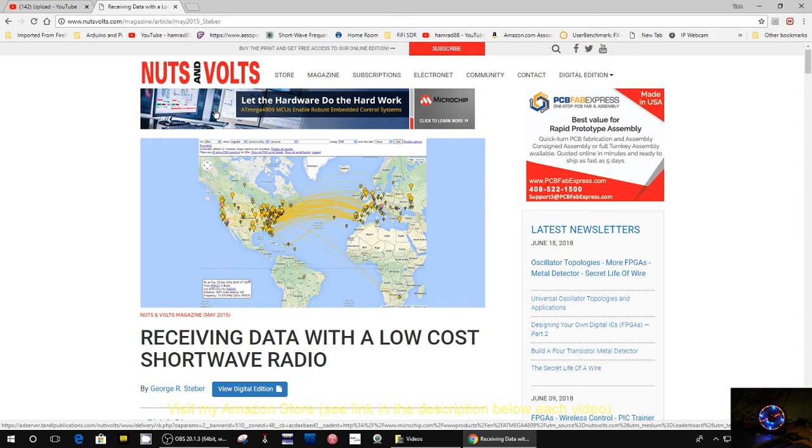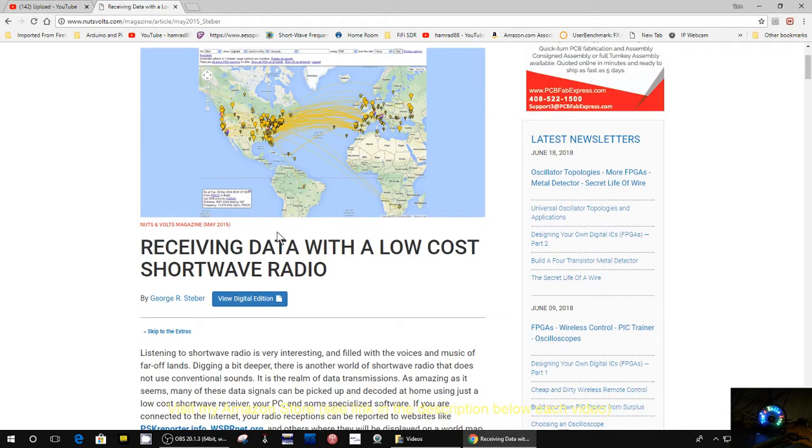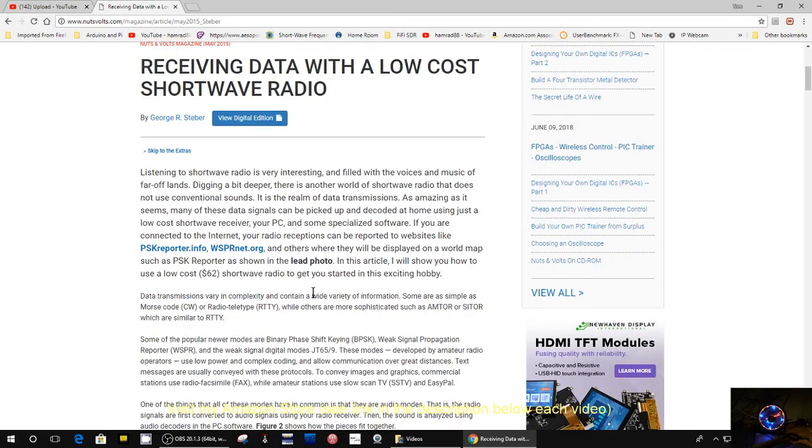They have a few of their articles on their website, so you don't have to purchase a magazine to get it. This one is on receiving data with a low-cost shortwave radio, and it's an excellent article. A lot of general information about listening to a shortwave radio — good for people that are new to shortwave, and even good for people that have been around. It gives you a lot of interesting facts that maybe you don't know.